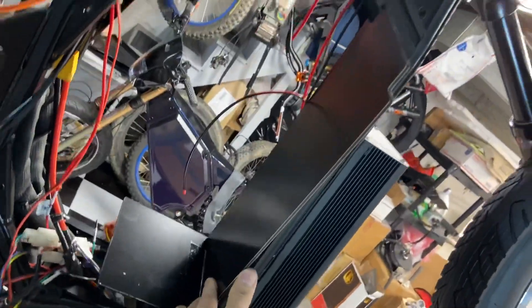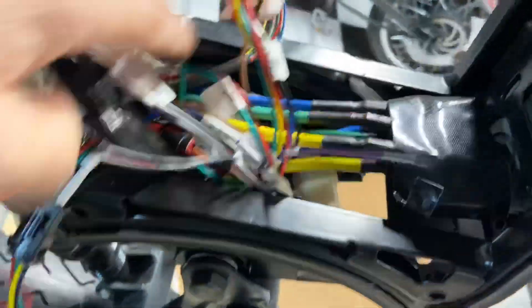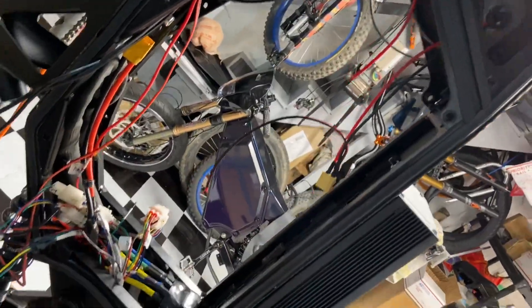This goes on down there after I squish all the wires and get everything down inside — a little hard to do with one hand. You can start your battery, and that's how you do it.